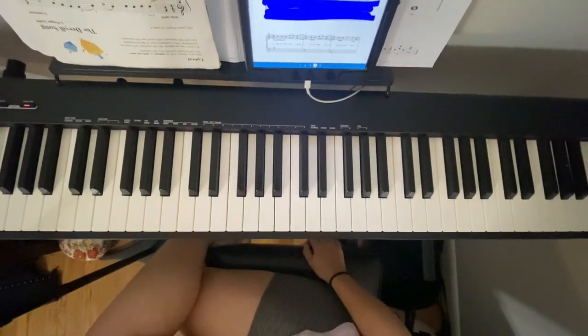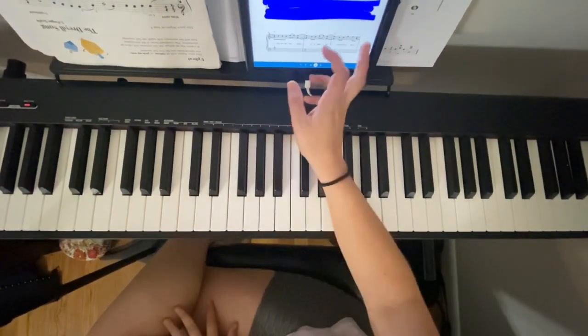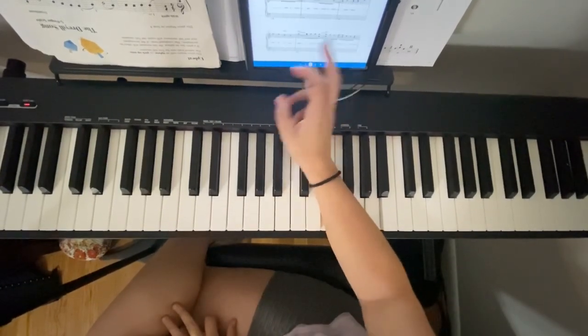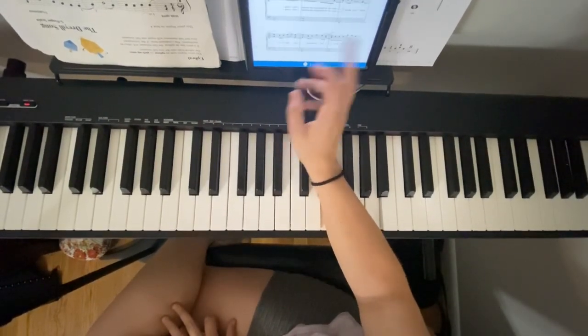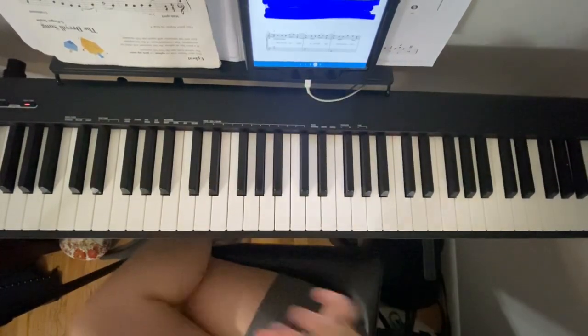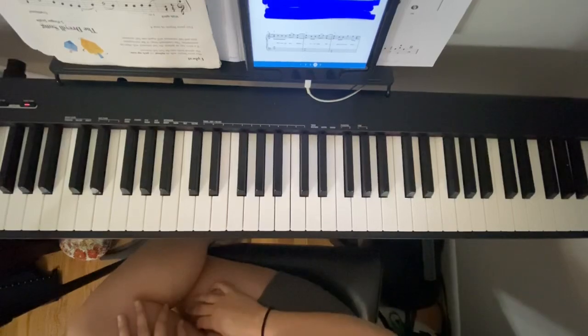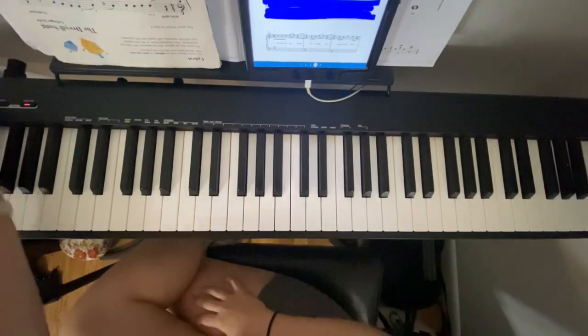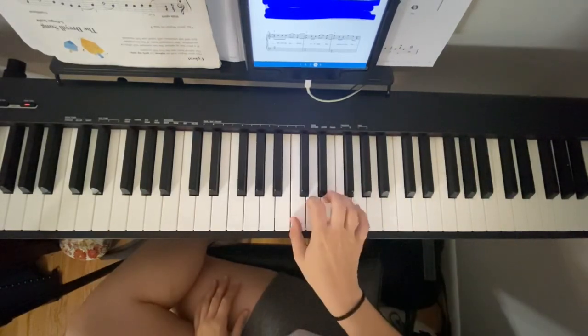Hello all, welcome back to the channel. Today I'm doing the bottom of the fourth page and then all of the fifth page on Someone You Loved by Lewis Capaldi. So I'm going to run through this hand separate first and then hands together, so pretty long video. Stay tuned to the end where I play the two pages.